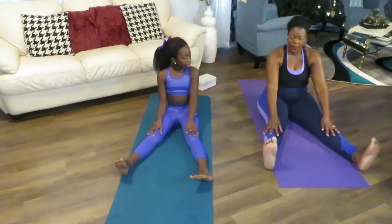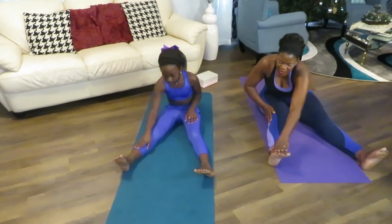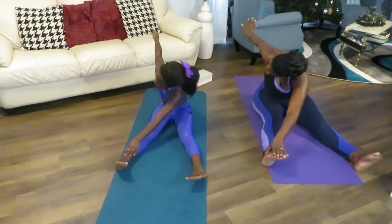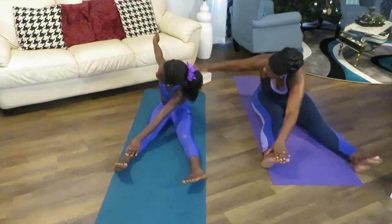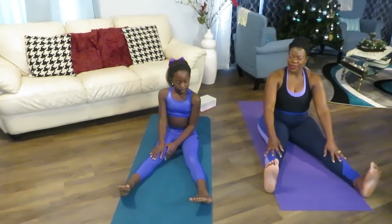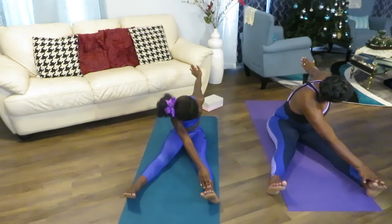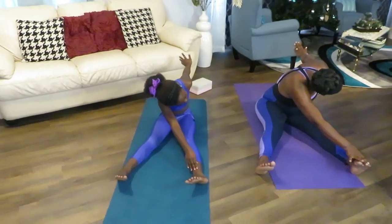Now we're going to stretch by crisscrossing. Get your hand and reach on the side. Crisscross — the other arm goes in your back. So we're stretching and twisting gently so that you feel the stretch in your back. Come back, take a deep breath, and then do it on the other side. Extend and bring the left arm in the back and stretch. Stay in that position — one, two, three, four, five. Gently come back. Take a deep breath. Good job.